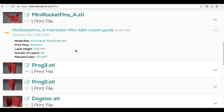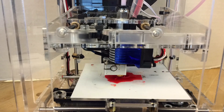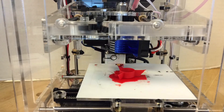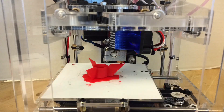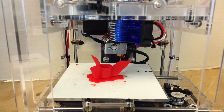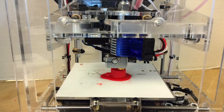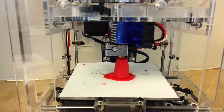I took that G-code, put it on the SD card, and sent it to the Fabricator Mini — and here it is. This is ABS, a red ABS — a spool left over from a DaVinci printer. The XYZ printer told me it was out of filament, but there was a ton left. I use it on my Fabricator Mini and it prints really nicely — no splitting or warping — because this Fabricator Mini does a great job with ABS.